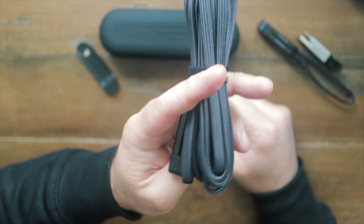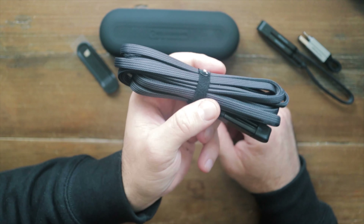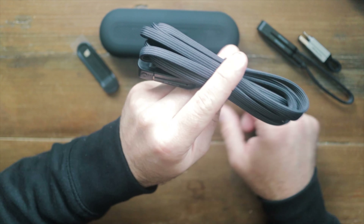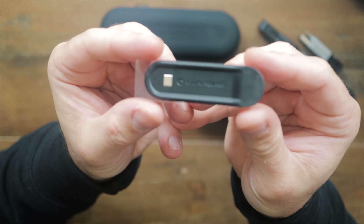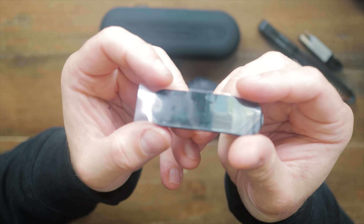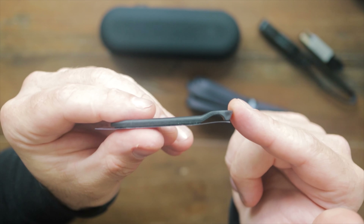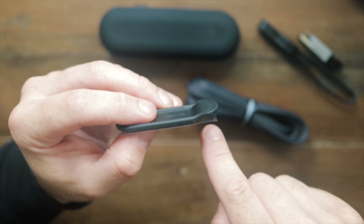Looking at the outputs, we've got our Lightning connection, we have USB-C, and inside the Lightning connection there is our Micro USB. Again, it comes off and goes back on really easily and quickly. The plastic cap is cut out so we've got our USB-A and our Lightning cable, and they can only go in one way.